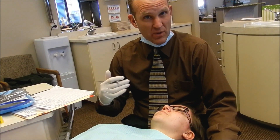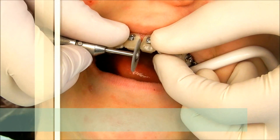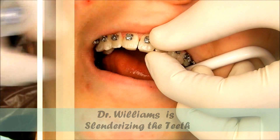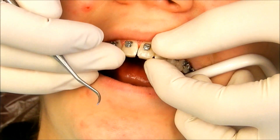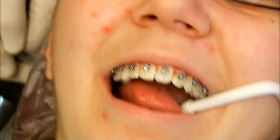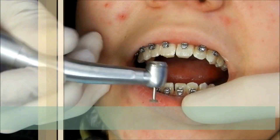What we're going to do today is some interproximal reduction — basically polishing of the teeth. We're going to space the teeth just like this, and then as we close, see how that gap gets smaller right there. The gap is a lot smaller as we close, and it'll close that next month. That's how we slenderize your teeth.